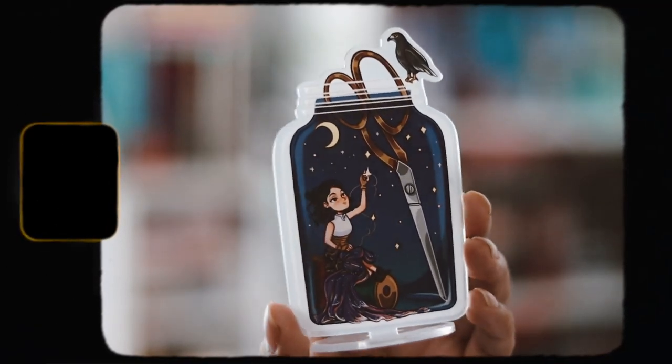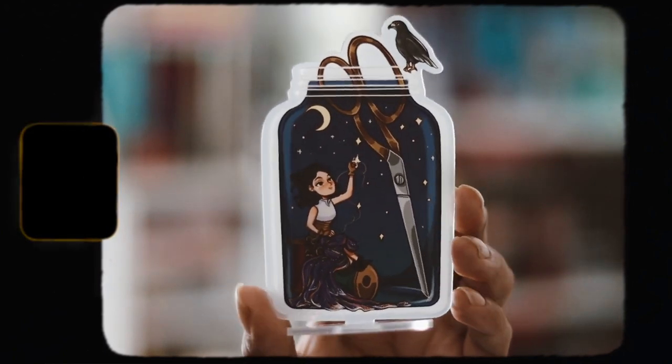Then we have this month's acrylic stand that they do every single month. Last month was the fairy spool, and I did break it trying to put it together. This one is inspired by Spend the Dawn and it's pretty cute, pretty nice. It's just not the type of art style that I like, but this one isn't that bad. I'll probably put it up next to those books when I have my library set up — I do own the Freyloot editions.